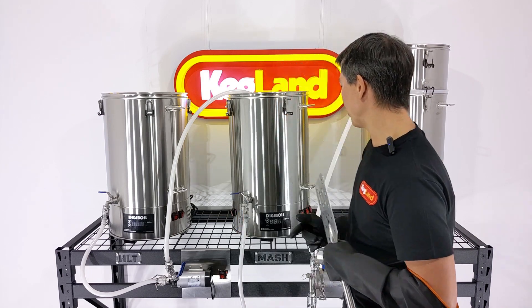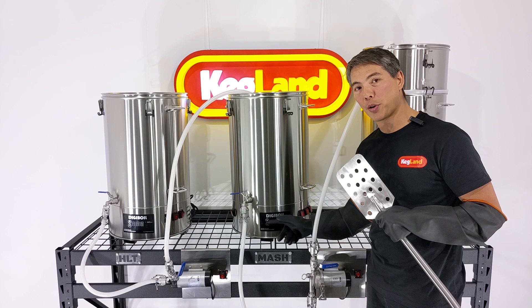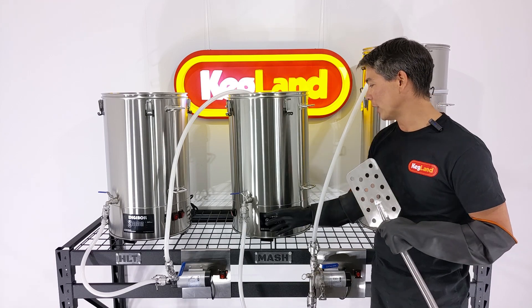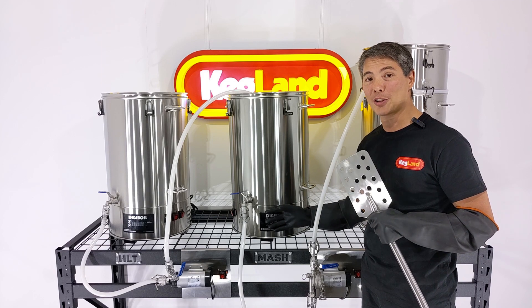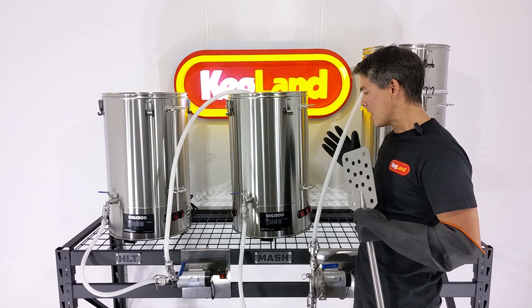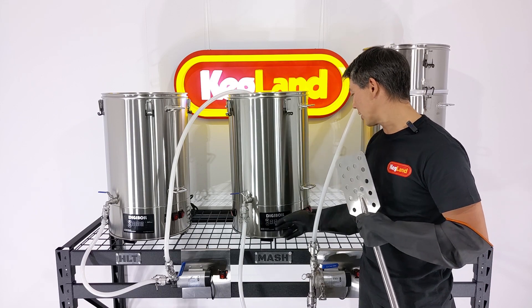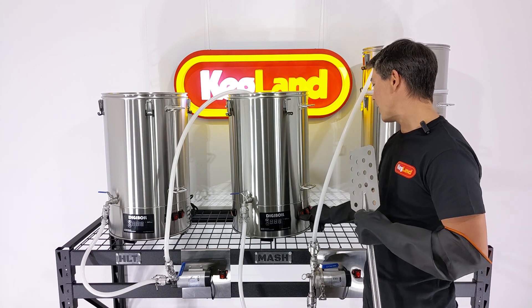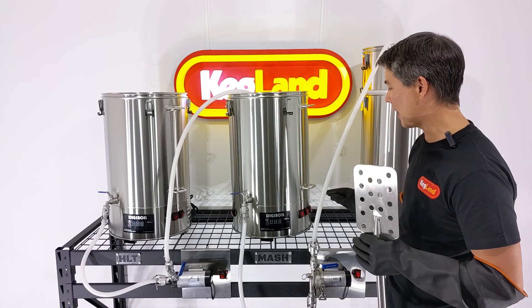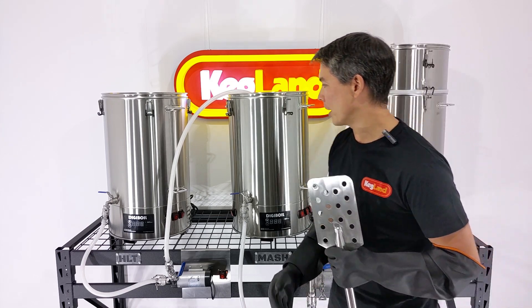As you can see, we've built the three-vessel system out of Digiboils. Digiboils are kind of like the perfect vessel for the job. Firstly, they've got all the electronics already built into the base, so this whole system you don't have to wire up elements or anything like that. There's a nice little display where you can clearly see the temperature, and you can also increase or decrease the power by switching off elements individually on every one of the vessels.